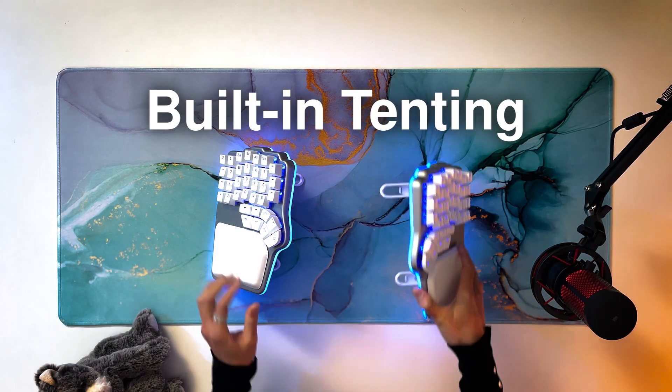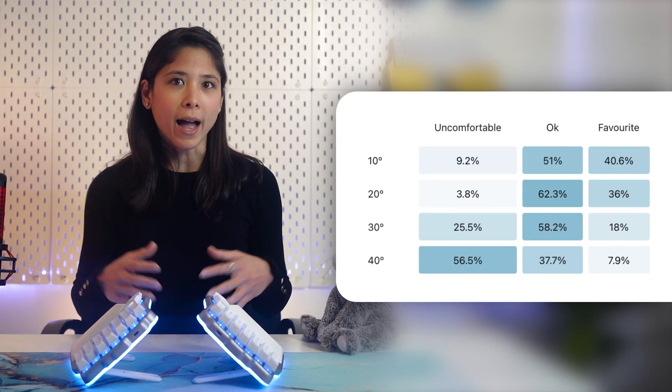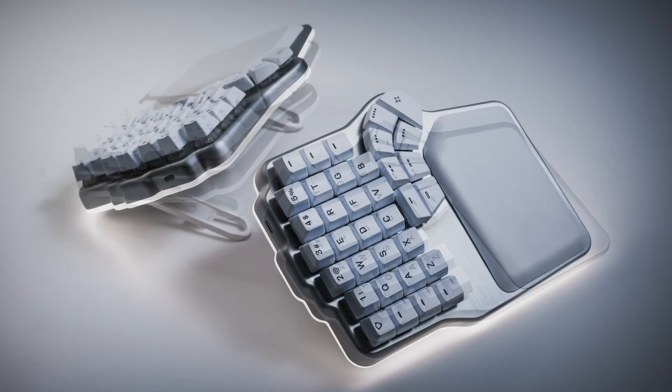So how can we avoid that? That's where tenting your keyboard comes in — your hands are now in a more natural position, similar to when you catch a ball. However, in a recent survey of the tenting kit for the Dygma Race, we found that the natural position is different for everybody. Some might need a low angle and others a very steep one. That's why we've designed the tenting of the Dygma Defy to go from 7 degrees to 60 degrees.